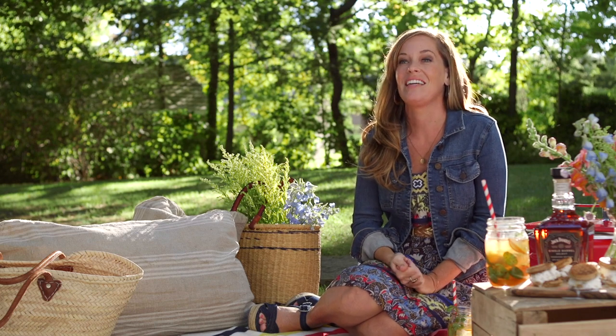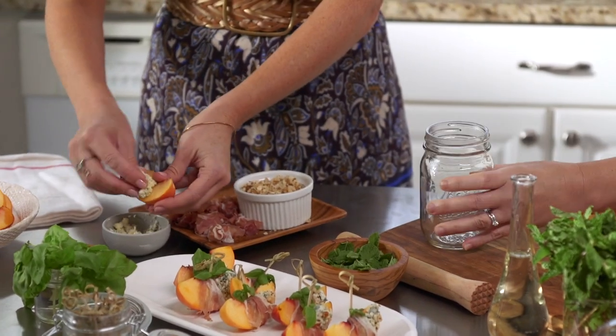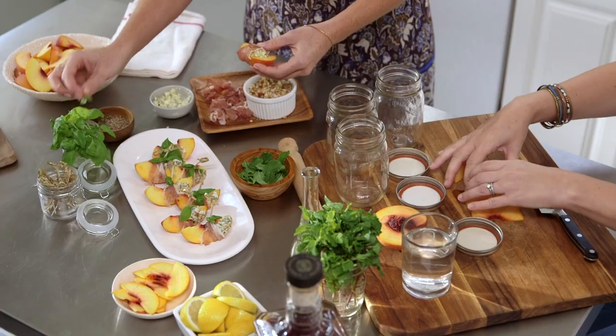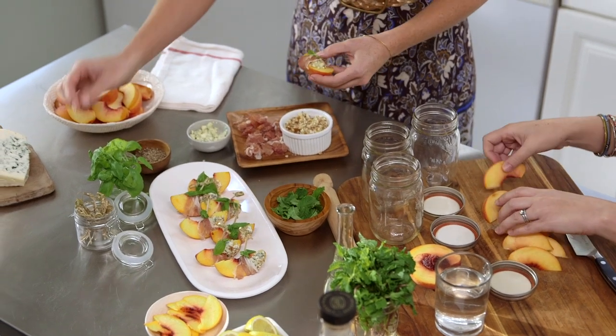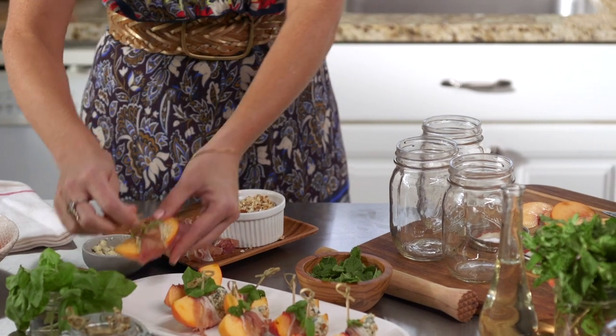Peaches don't have to be just for dessert — they're great as an appetizer too. Here I used a fresh sliced peach, some salty blue cheese, some toasted almonds just chopped up, and wrap that in prosciutto. For a little bit of color I add some basil, and it's a delicious appetizer. If you're packing these to go for a picnic, use a toothpick to keep them together.